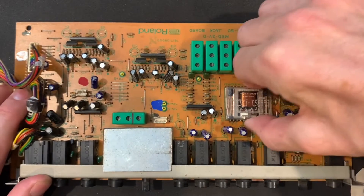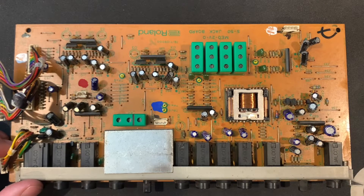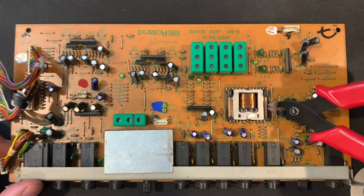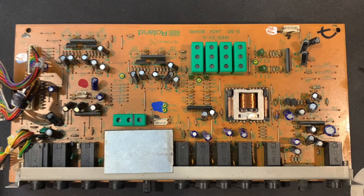The reason it goes bad is that this is an unsealed relay. Underneath this cover — I can get it off — you can see there are little tiny metal pins. Those oxidize over time, especially over 30 to 40 years since these were produced in 1986-87. Over that time they oxidize, the contact degrades, and it makes a weird distortion sound on the output. It's pretty bad.